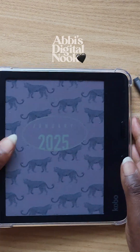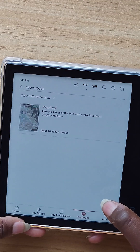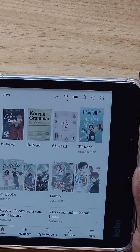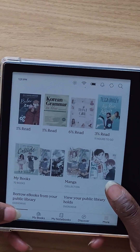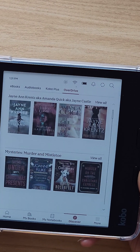Hi everyone, it's Abby. In today's video I'm going to be showing you how to add your library card to your Kobo so that you can directly add books to your Kobo without even going on the Libby app. We're going to be using OverDrive which is built into your Kobo, which is awesome.